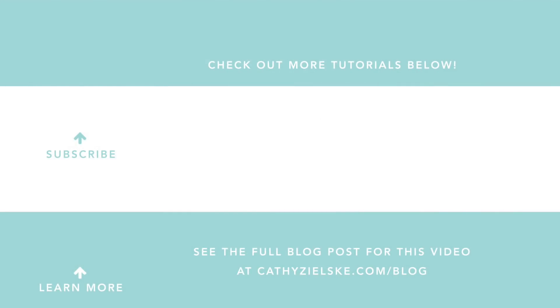Thanks so much for watching today. I would love to have you become a subscriber to my YouTube channel — if you do subscribe, be sure to hit the gray bell below the video so that you don't miss the next time I post. Here are a couple other videos you might be interested in watching. Thanks so much and have a great day!